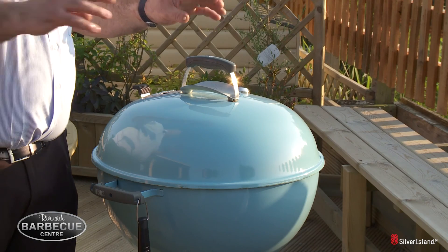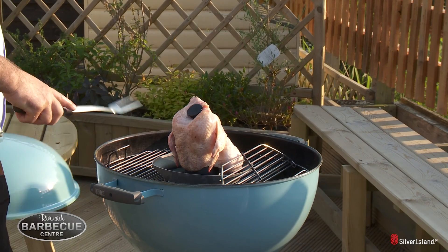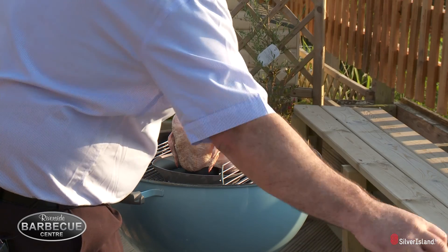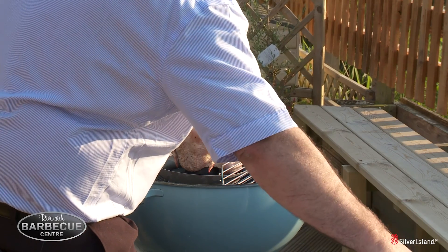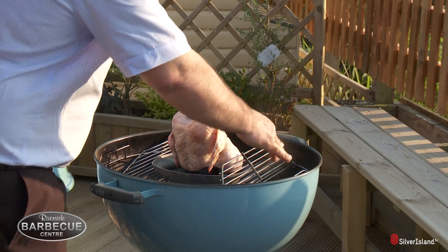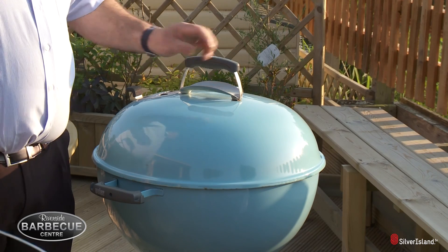So I've decided now to smoke the chicken, just to give you some idea of how to use the wood chips. I'm going to be using hickory and it really does change the flavour of the chicken. So simply lift the sides up — I've soaked these for about half an hour. Simply pour them over the top of the hot coals and that will change the flavour of the chicken.